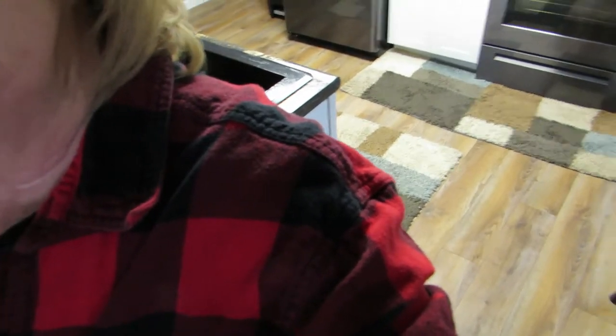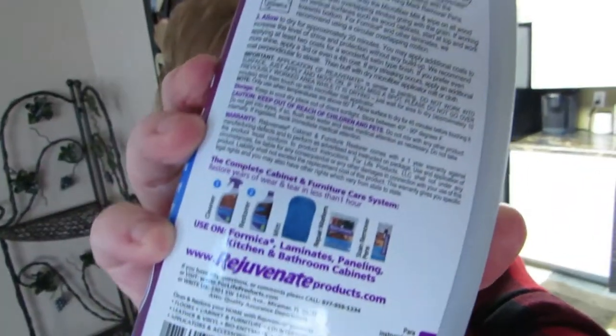I don't know if you can use this stuff on laminate flooring, because in the kitchen I have laminate flooring. I haven't read the bottle yet because the words are so small you can't see them. I'll read the bottle and see if you can do it on laminate flooring, but these floors are so new I don't know if I'd want to do that anyway.